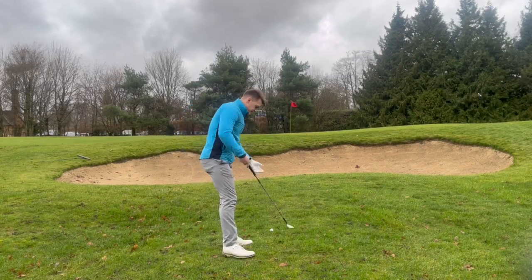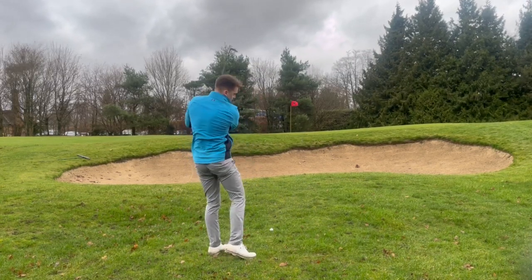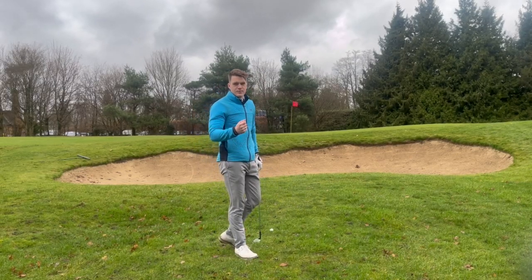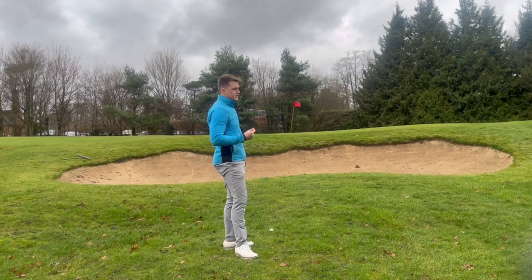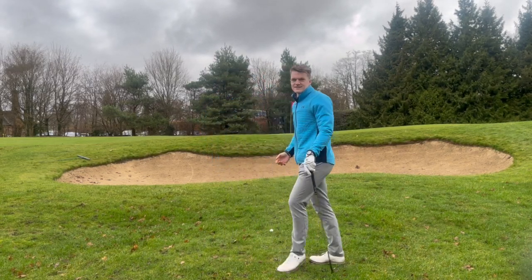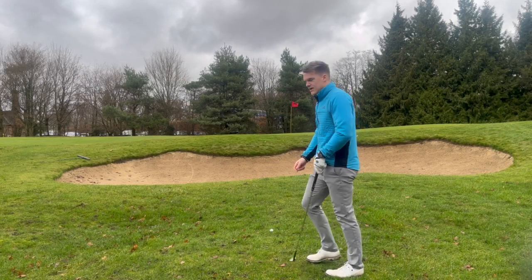I've got a 55-degree wedge, and a great way to play this shot is not to just spin it open, aim left, and slice across it. There are small little elements you can use to help you — just pop that ball up, get it coming down nice and vertical, nice and soft when it lands, so it's not going to bound over the back of the green.